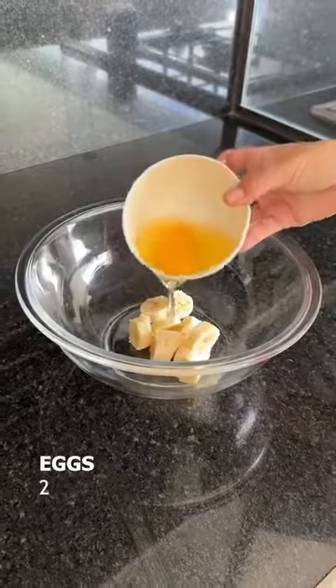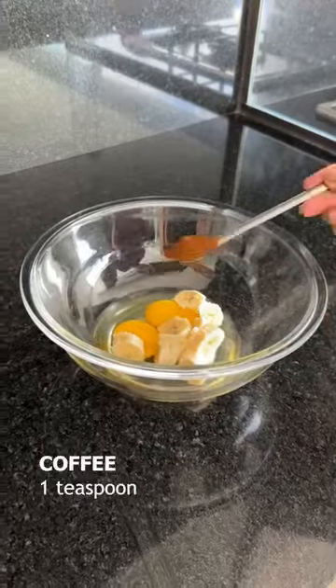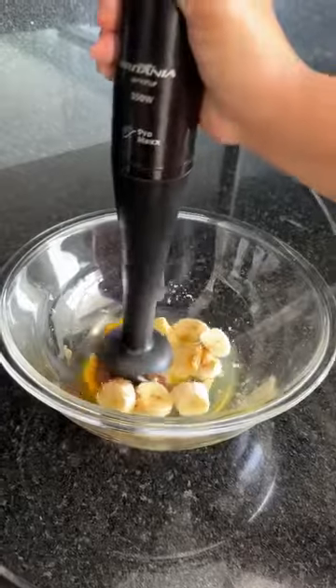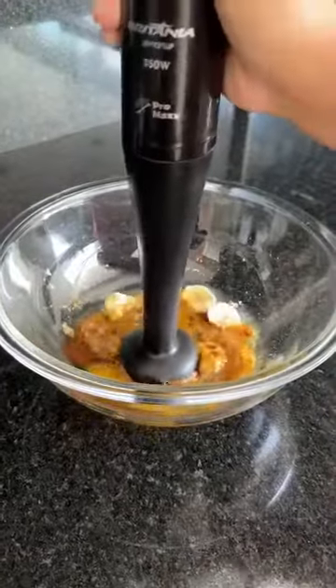Next I'm going to add two eggs and a teaspoon of coffee powder. Let's mix it for a few minutes until all the ingredients are dissolved.